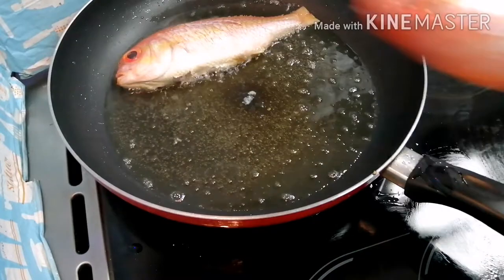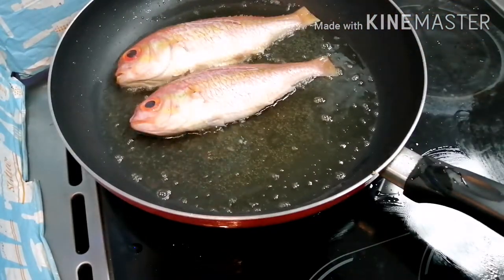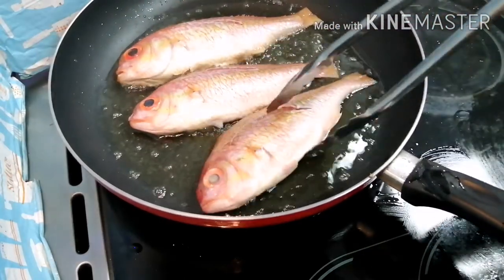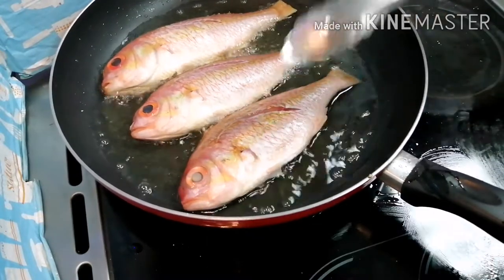So let's start. First, fry the fish. The recipe is in the description below and also inside the video. Please don't forget to like, comment, subscribe and share.